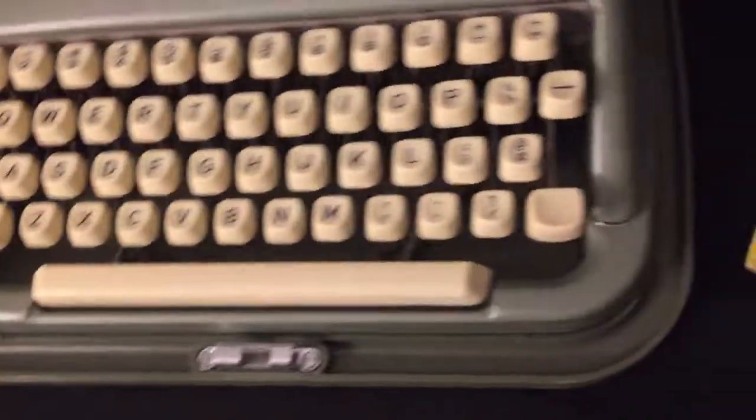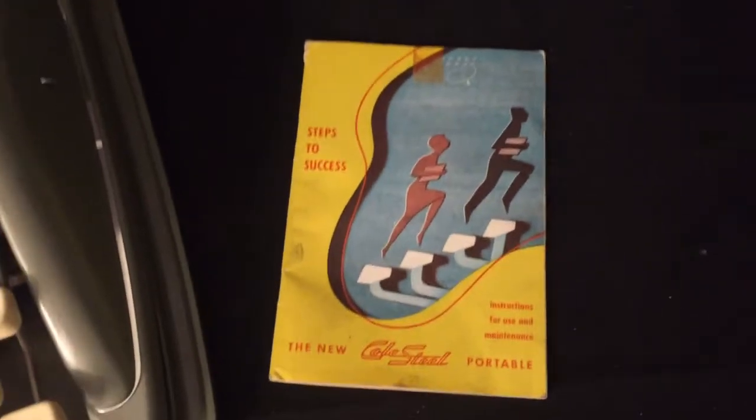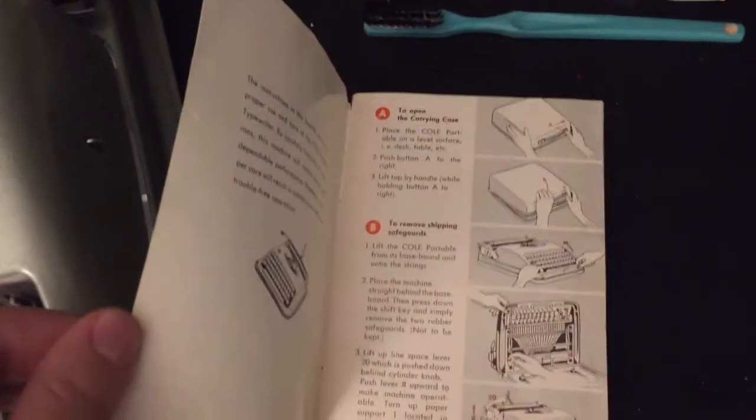No major wear, some little scratches and things, but it's got some of the original paperwork here and the instruction and care manual, as well as this little brush to clean it with.